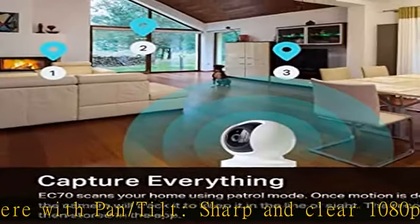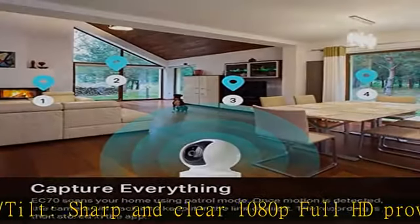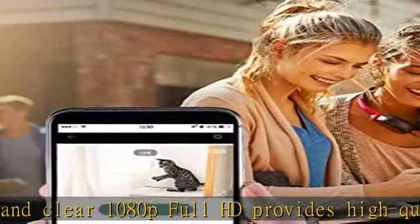Swipe up, down, left, and right on your phone to rotate and set your camera's point of view in real time.